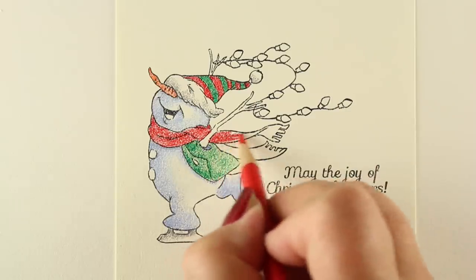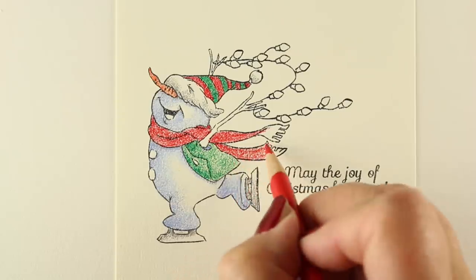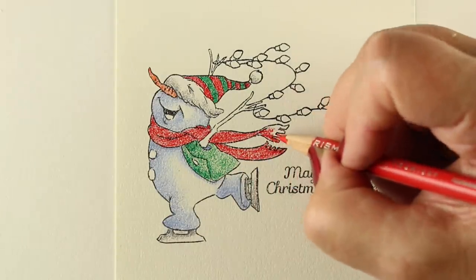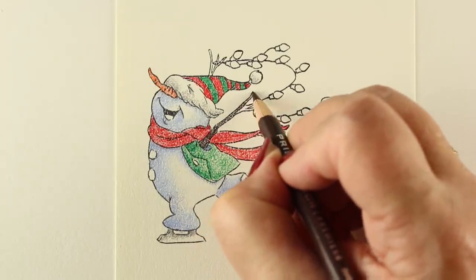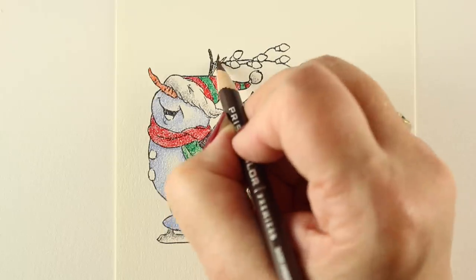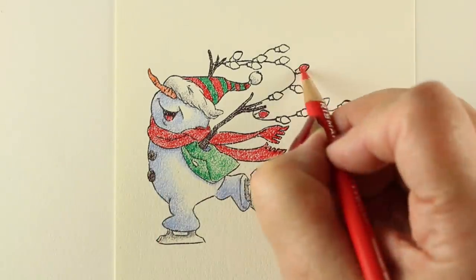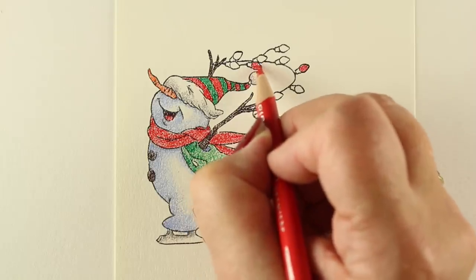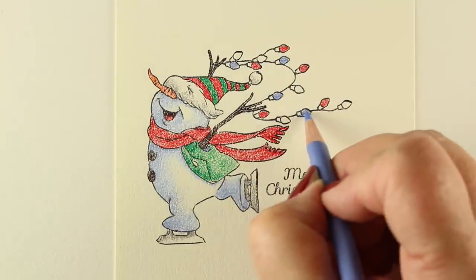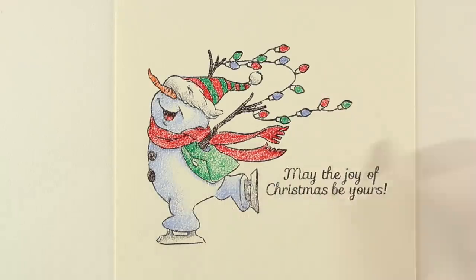This little set from Art Impressions has not only this cute snowman but a couple of other images, and I'll be showing those at the end of the video as finished cards. You can see all of them and pin them to your Pinterest from my blog — there's always a link in the description, and all the supplies are listed there. I do appreciate your support by using my links when you make purchases. It doesn't cost you anything extra, I get a small commission, and it helps cover the cost of making these videos.